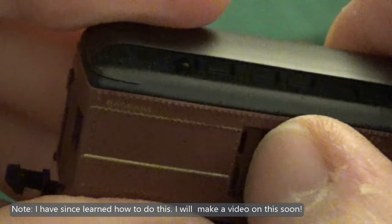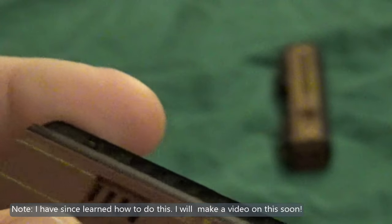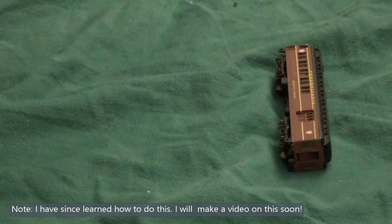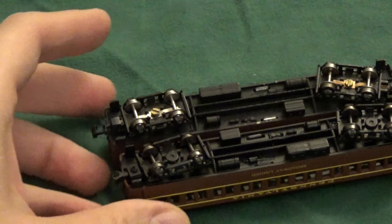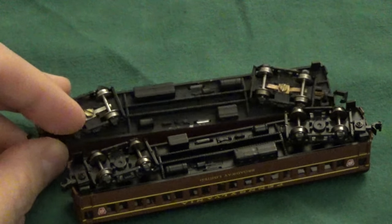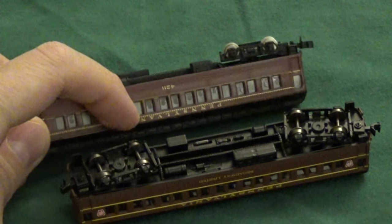On the old-school Bachmann cars, it's a real pain to slide open. You really can't see much inside except the weight, which should be secured — in this case, it is. I have yet to figure out how to get one of these old-school coaches apart. That's going to be one of my projects — to take one apart and fix it, because I have quite a few of these that are broken. They were very inexpensive to get a hold of and I bought quite a few of them.